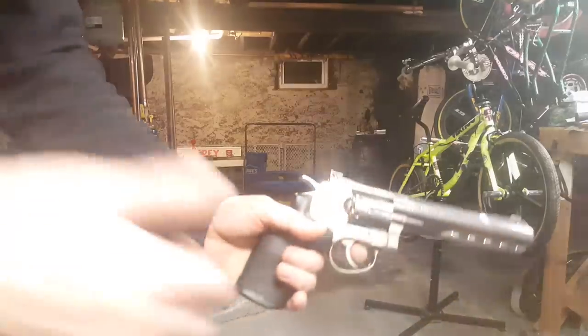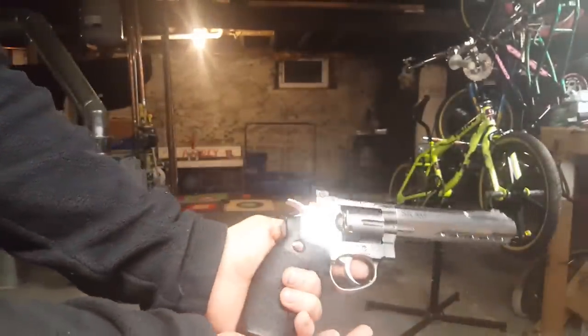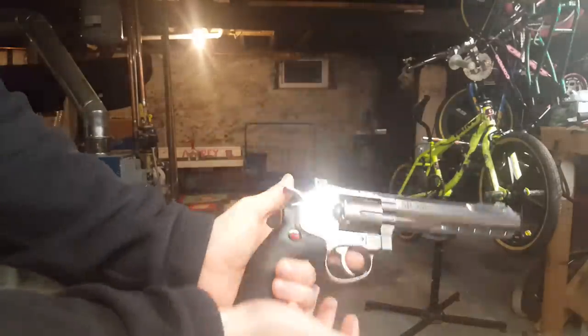I'm just going to shoot the gun here at a target — these are BBs, same CO2 so running kind of low. I'll do some in single action — look at that gleaming — single action and double action.